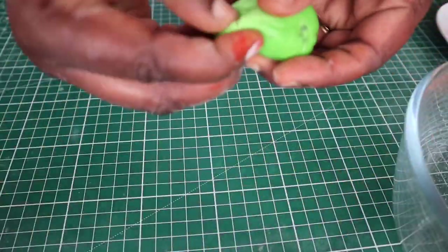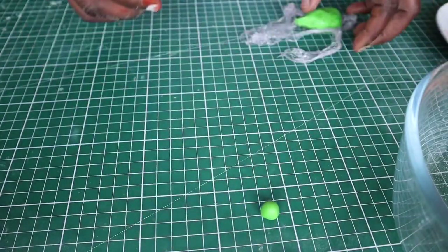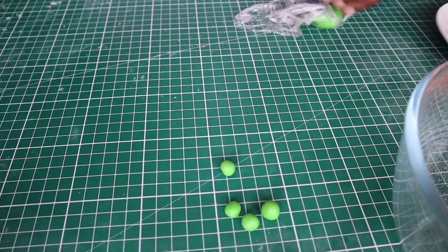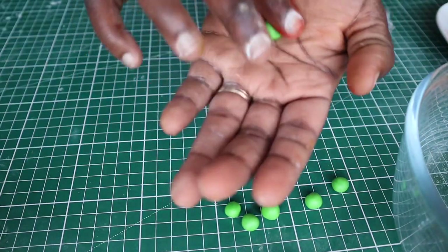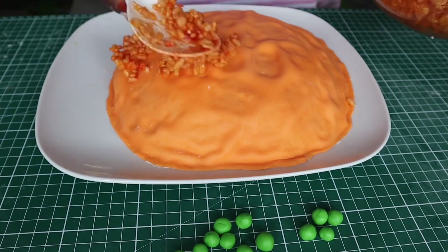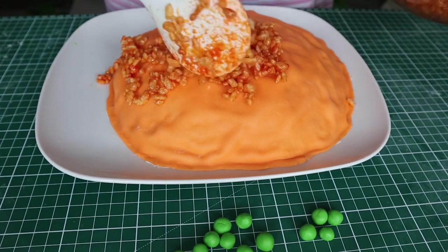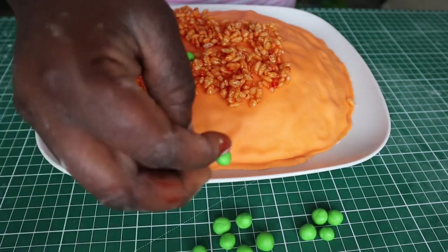Next I'll be making some peas using fondant which I've already colored green. I'll take a little piece of the fondant and roll it in my palm — I'll make a number of these and set them aside. I've now finished making the peas, so I'm continuing with the cake — spreading the colored rice krispies all over the cake and at intervals scattering the peas around the cake.